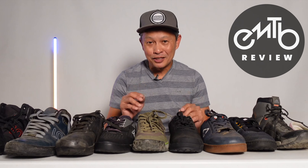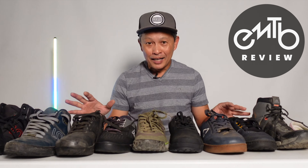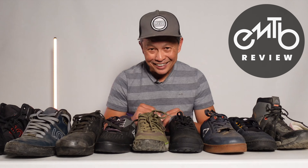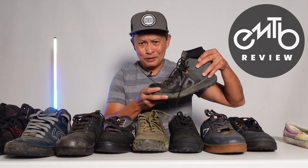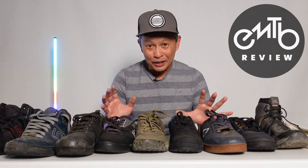Foot protection is a subject I wanted to talk about, especially with regards to e-mountain biking. So I'll give you the layout of the foot protection of some of these shoes, and I want to hear from you guys what your experience is with foot injuries and foot protection.